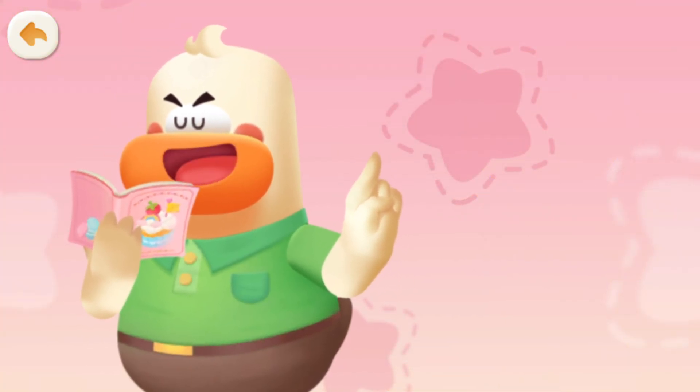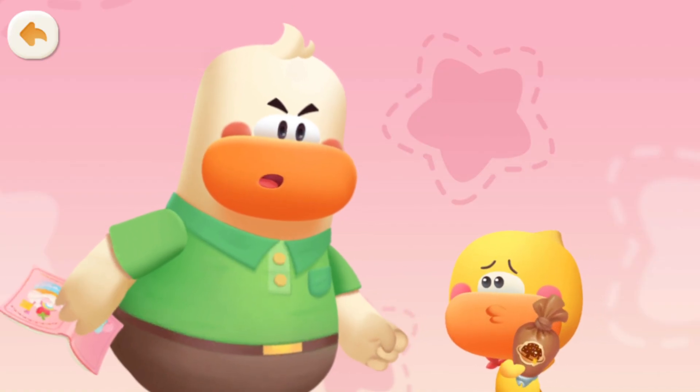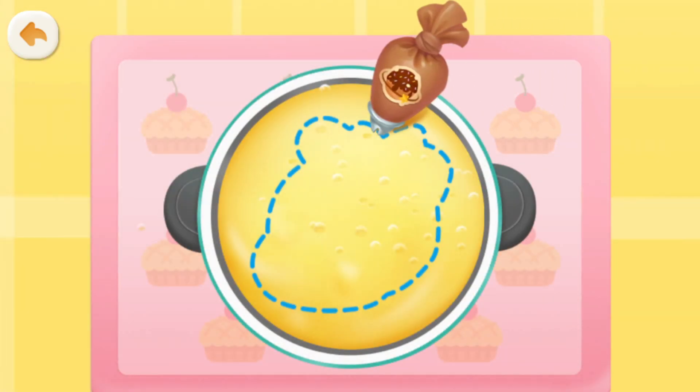Next step, bake the cake! Dad, please! I want to draw mom's face on the cake! Oh? Alright, alright! Anything you say! Help Quacky draw mom's face on it!